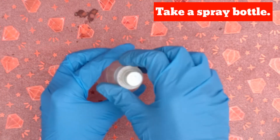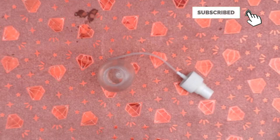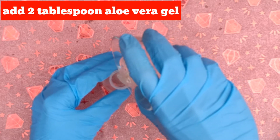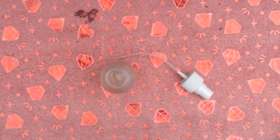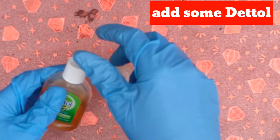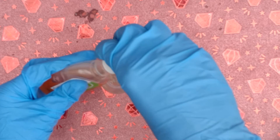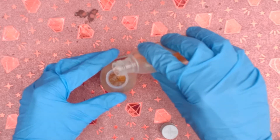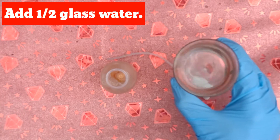Take a spray bottle. Add 2 tbsp aloe vera gel. Then add some dettol. Add lukewarm water.